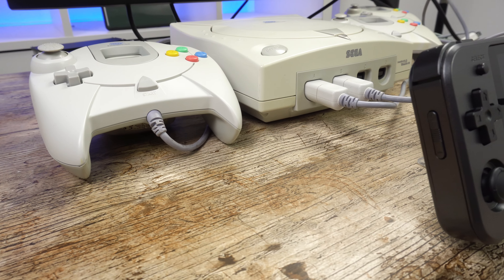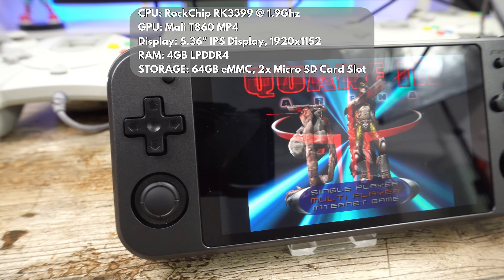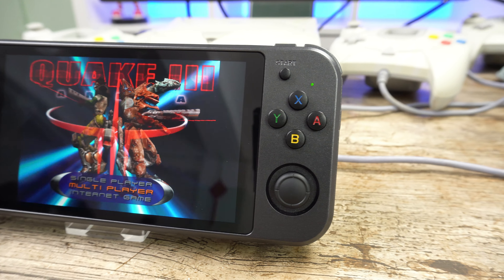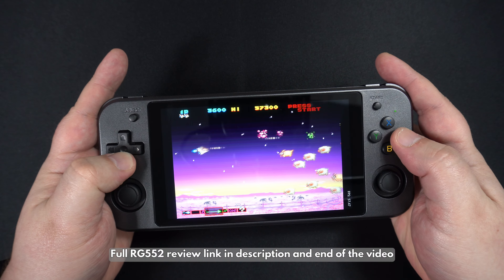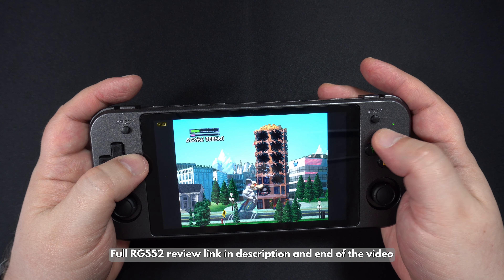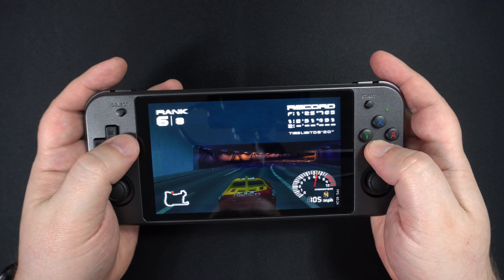I have matched up the Dreamcast with the RG552 dual boot OS handheld. There are other handhelds that can run Dreamcast games, but you might find compatibility or performance issues on them. If you want no hassles, the RG552 is a great choice. It supports AAA Android games as well as emulating all the greatest consoles from Atari up to PSP.